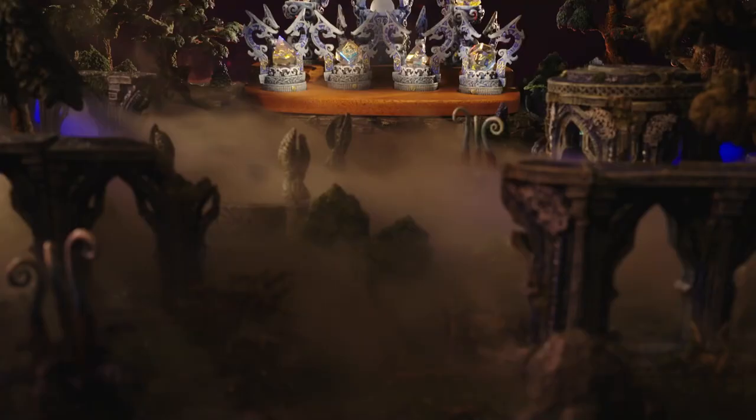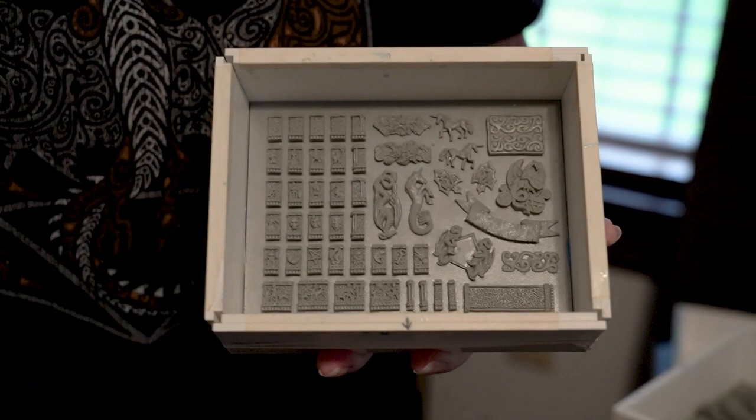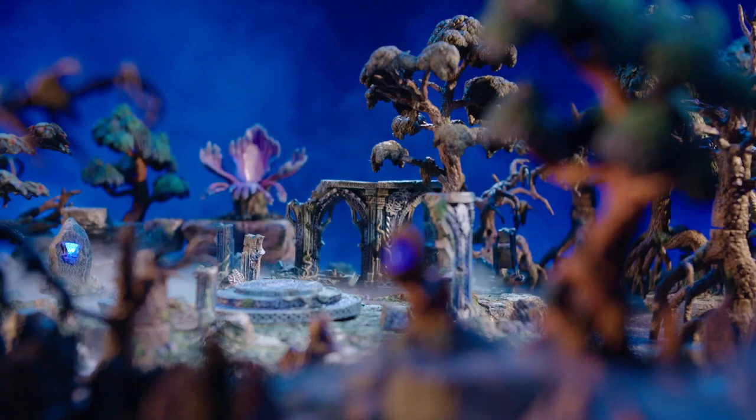What excited me most about getting to do the elven pieces was that I could make more accessories that went along with the ruined themes. Michelle does these unbelievable meticulous details — that's her specialty. She goes in with a sewing needle doing these tiny little details. It gave me a chance to do more of the fancy work that I adore. The odyssey of the Elven Reliquary is the longest of all of them; every time we thought we had it, there was another twist and turn.